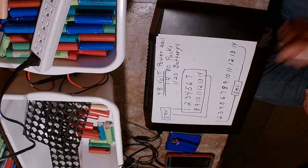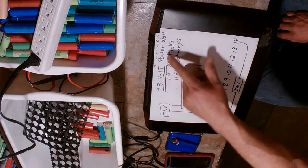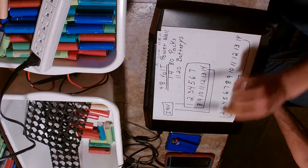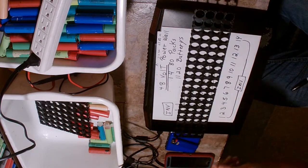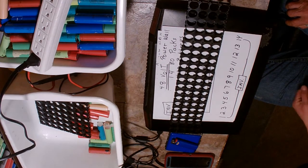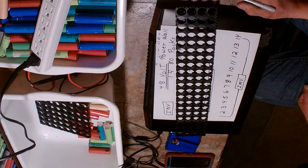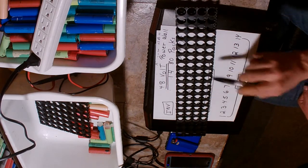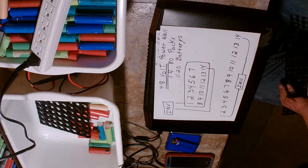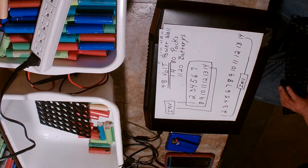So in a 48 volt powerwall with 14 packs per string and 80-cell packs totaling 1120 batteries, the strain is going to be on pack 1 and pack 14, and there's going to be a lot of heat involved. Battery management systems and balancers require these packs to be balanced, but the first power drawn and first charge taken will always hit pack 1 and pack 14 - those are the packs that will fail first.